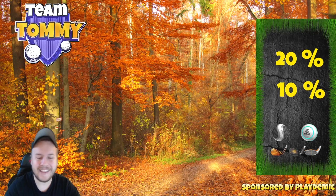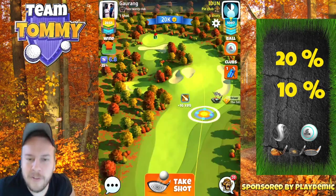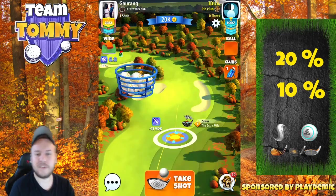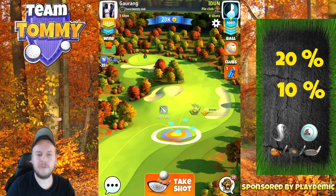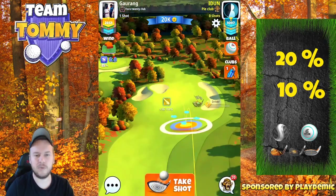If you have any questions let me know in the comment section below. You're going to see two versions for hole one. First we're going to start by going straight down the middle, plus 20 extra elevation, staying with a power three ball and the Titan driver, giving yourself room with the power three instead of going with power two.